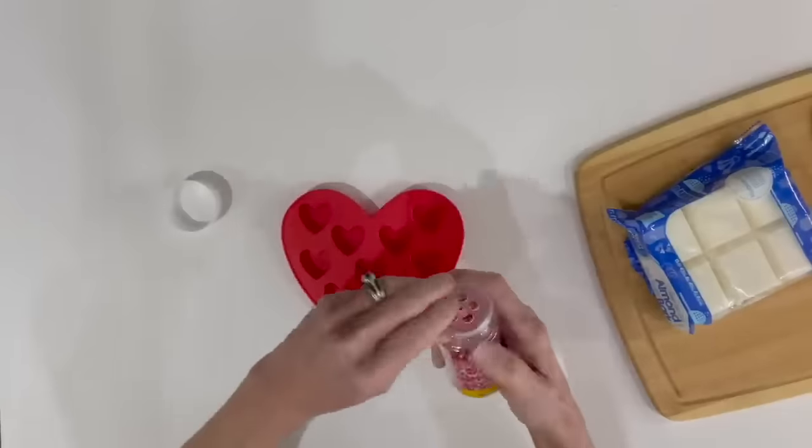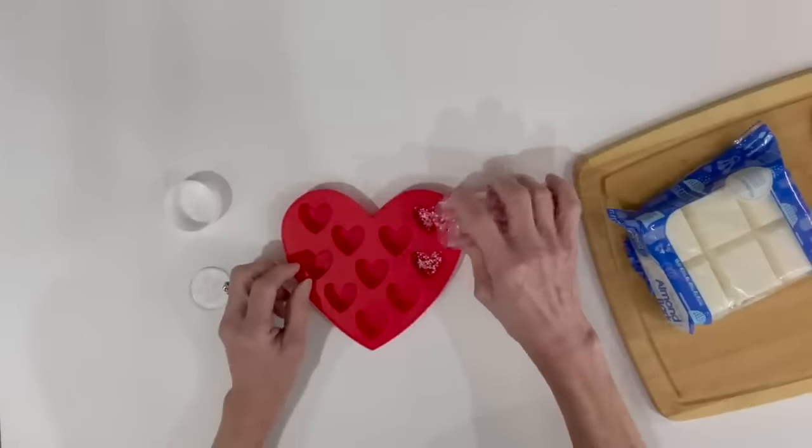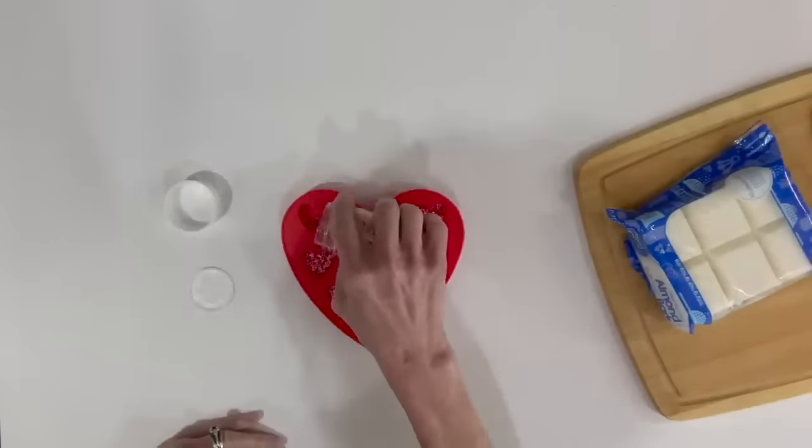For this first one I'm just going to take some Valentine's sprinkles and I'm going to pour one small layer in the bottom of each one of these little hearts. I got this heart mold at Dollar Tree — it's a silicone mold — and I'm just going to fill them all just one layer on the bottom.